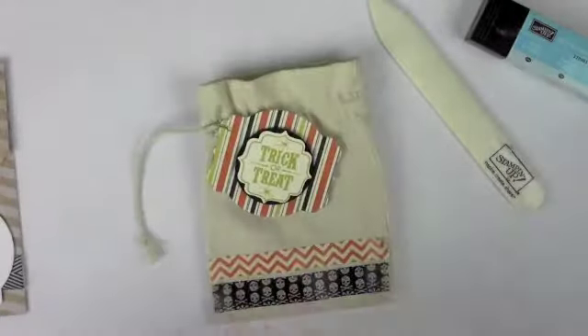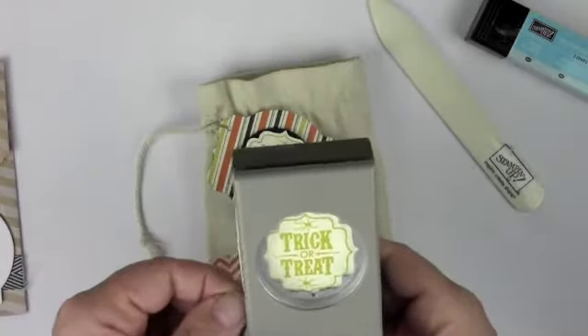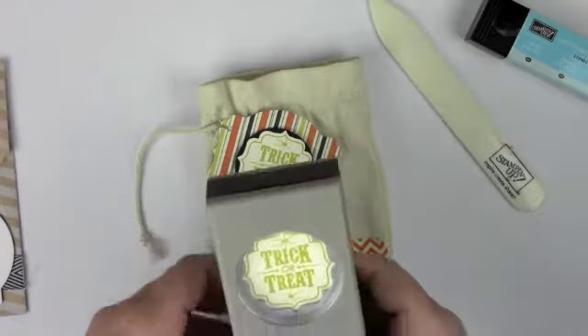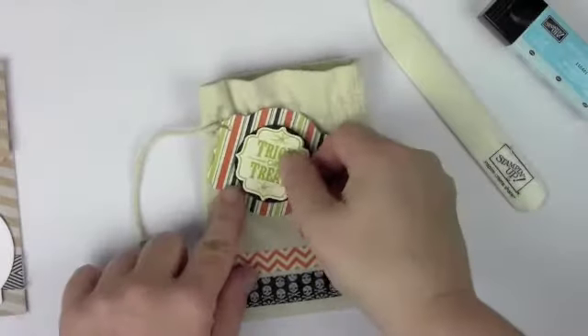This little tag here I've just made using the deco label, the one and three quarter punch, and then this great new stamp set with the coordinating punch. And I think we all know I heart punches in a mad crazy way. Look at how easy that is — done! Love it. You're able to pop that on there, and then I've just tied that on with a little bit of twine.